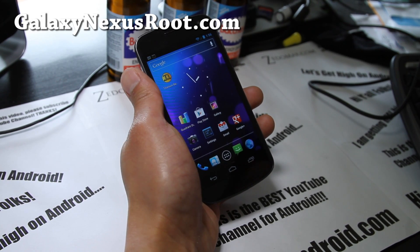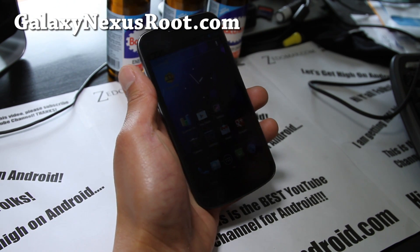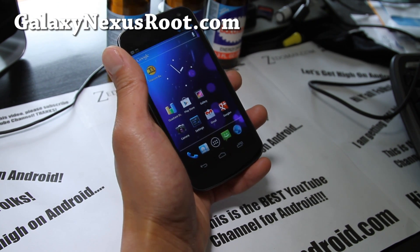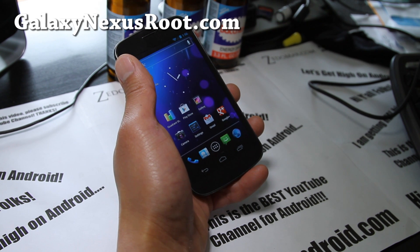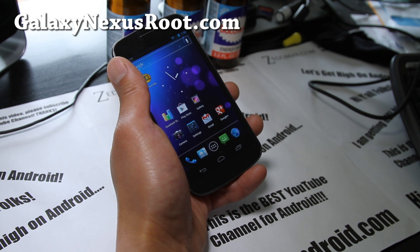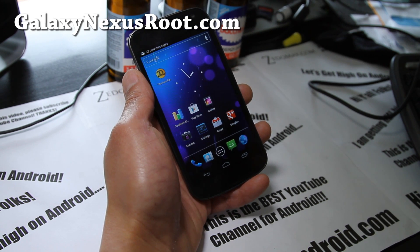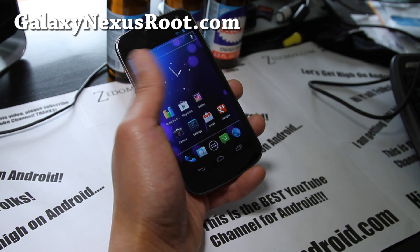Hi all folks, this is Max from GalaxyNexusRoot.com and also your best YouTube channel for Android. I've got the review of AOKP Galaxy Nexus — they have a milestone version which means it's a stable version. I really like this ROM, it's Milestone 4. This is also available for both GSM and CDMA 4G LTE versions, and I have both versions available for download.